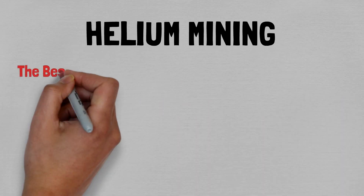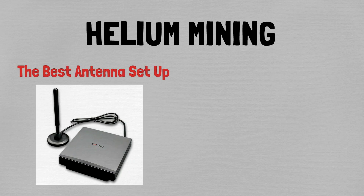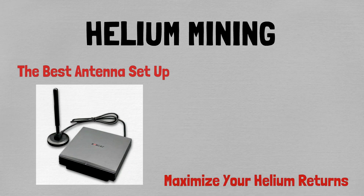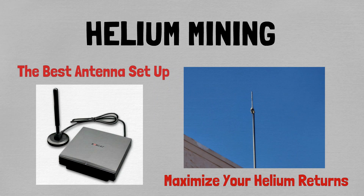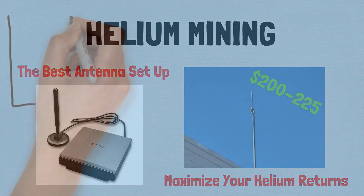I'm going to show you everything that's in my helium miner antenna setup and how much it costs. A lot of the videos on the internet are too long and too wordy. I'm going to cut to the chase and tell you right now how to make a really nice setup for about $200 to $225. So here we go.